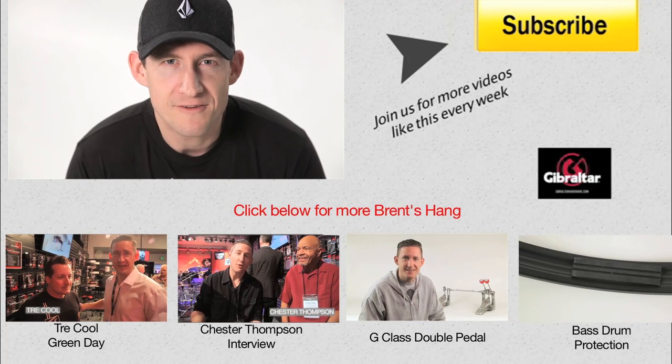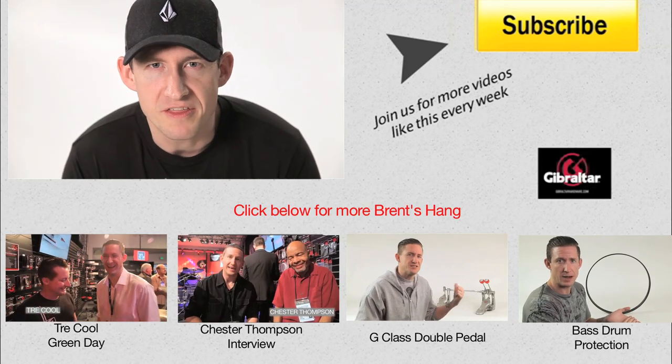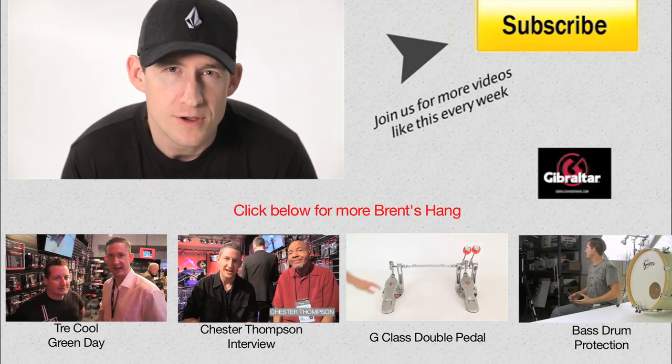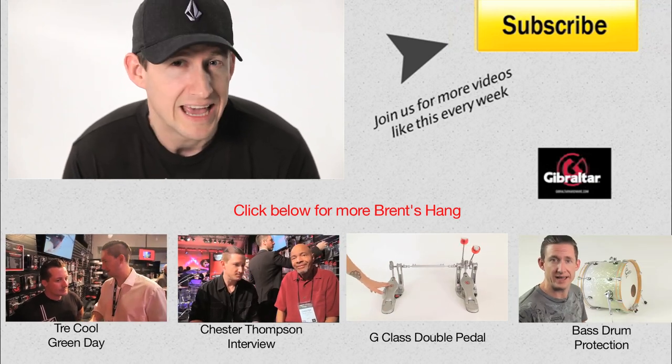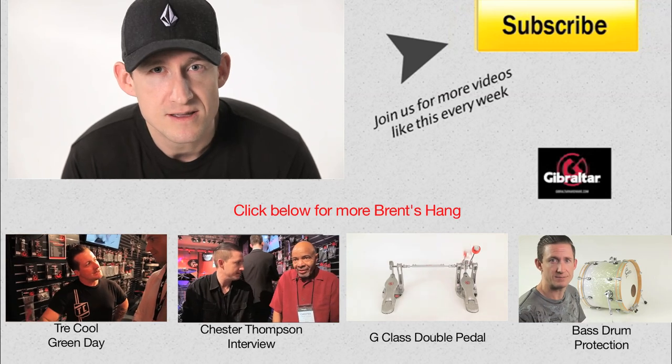That's all the time we have for today — thanks for watching. Comfort is the number one thing when checking out thrones, and it helps when it looks cool too. I've shown you a variety of thrones with some cool features across a couple of different series that you can choose based on your needs. See you next time.